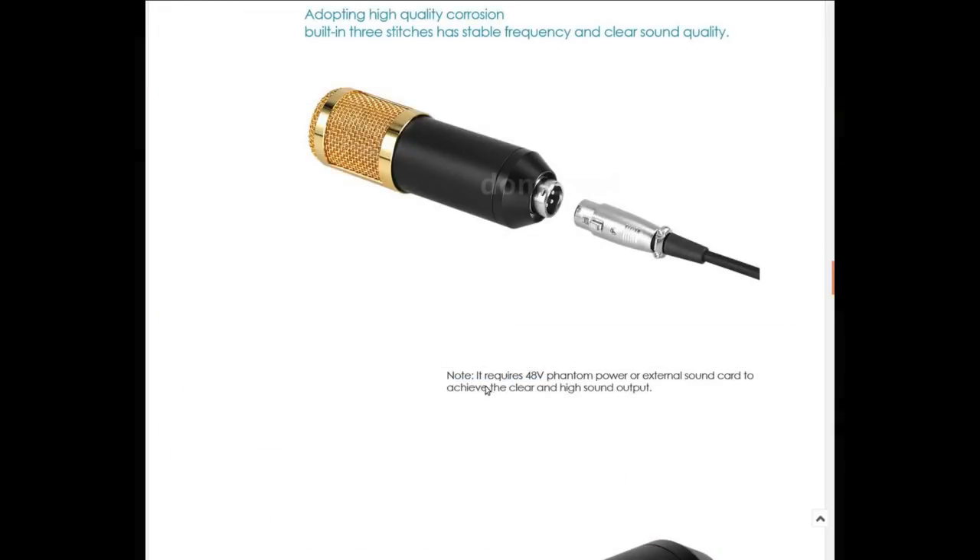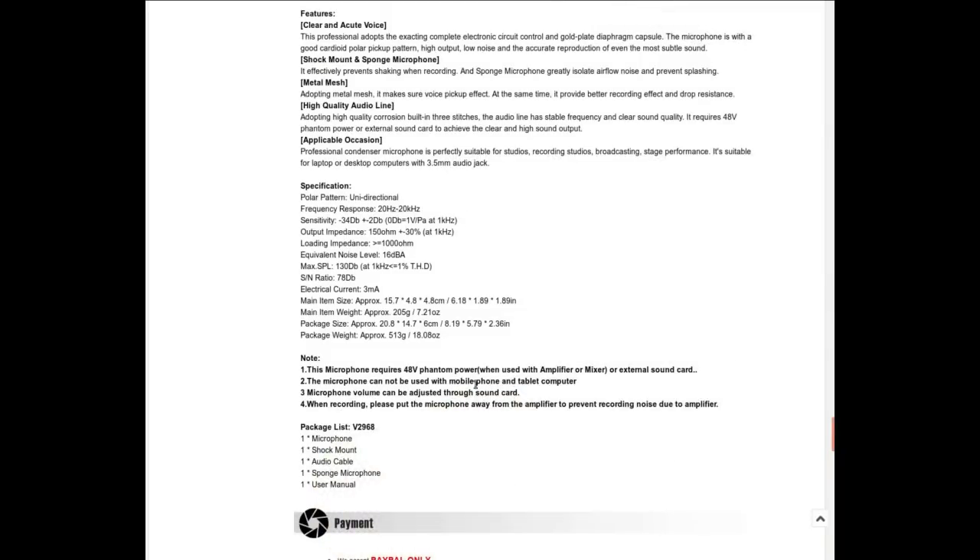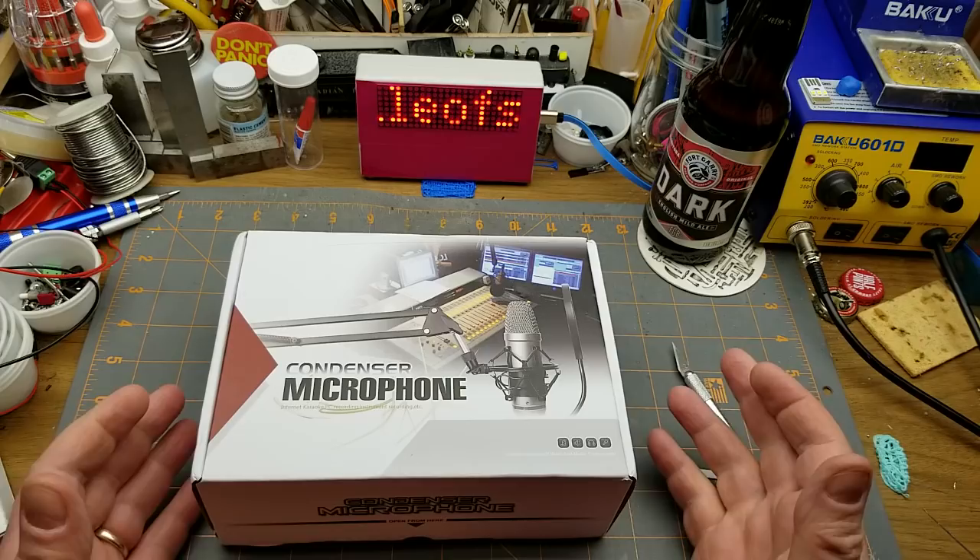One important thing to note: being a condenser mic it requires power — it requires voltage. Dynamic microphones are just passive devices, but these require a bit of voltage, and I'll explain more about that later. It cannot be used with a mobile phone or tablet — yeah, no kidding, it's not for that at all.